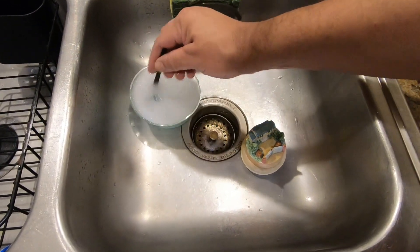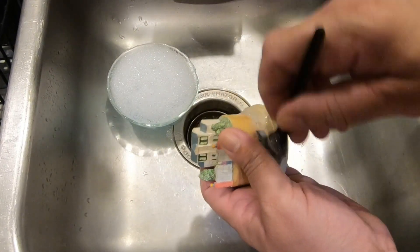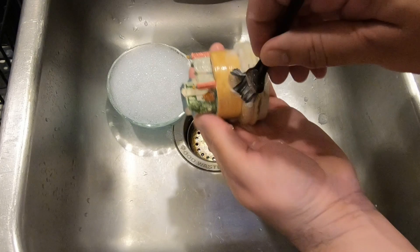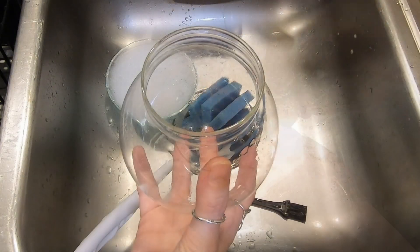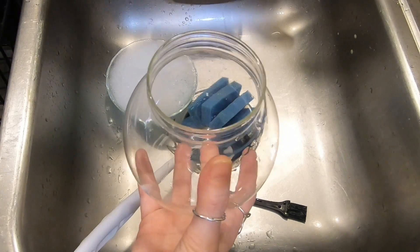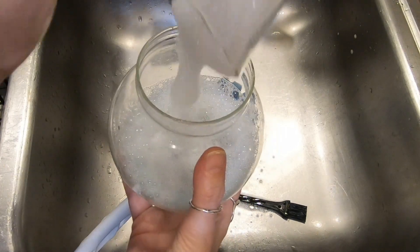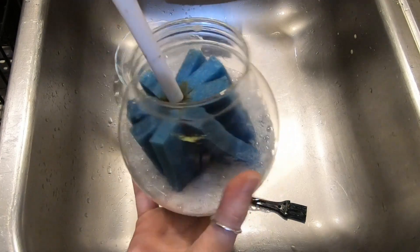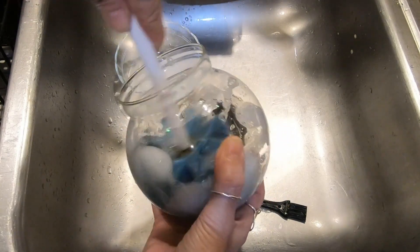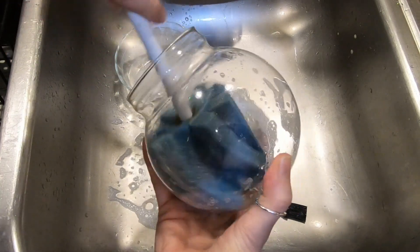We have some warm soapy water here with dish detergent and a soft brush, and we're just going to clean off anything on this. While he's cleaning that, I'm going to use the soapy water left over and clean it up. One of these little soft brushes won't damage anything — just want to be careful not to bang around too much. I think that looks good.